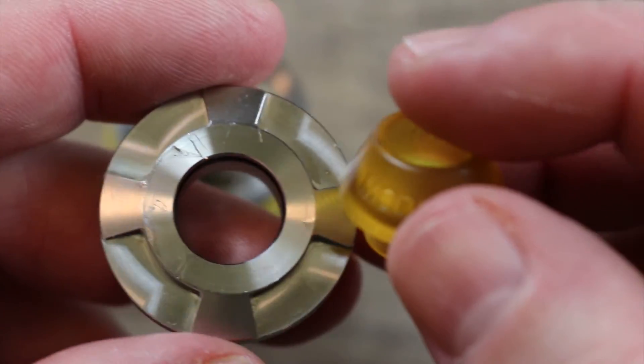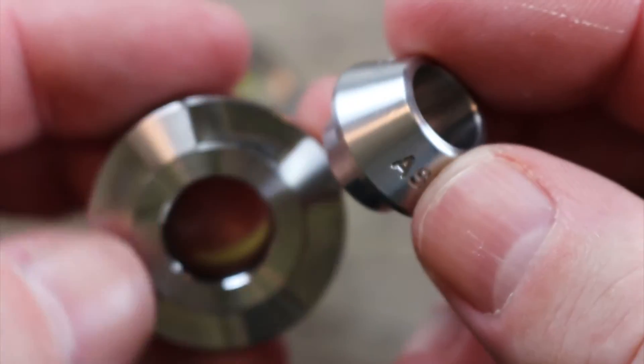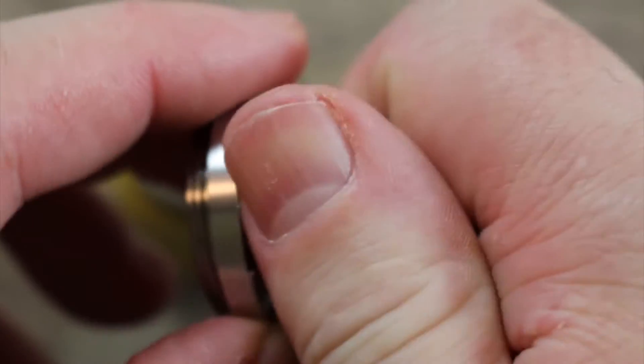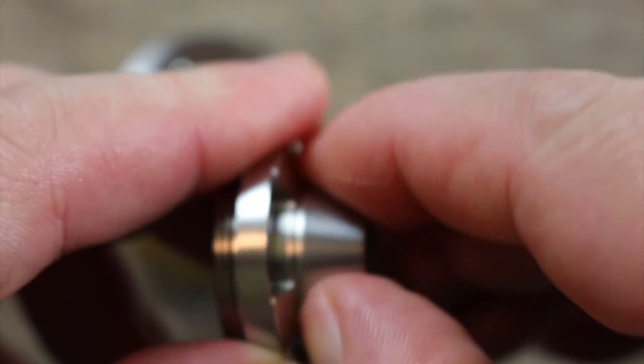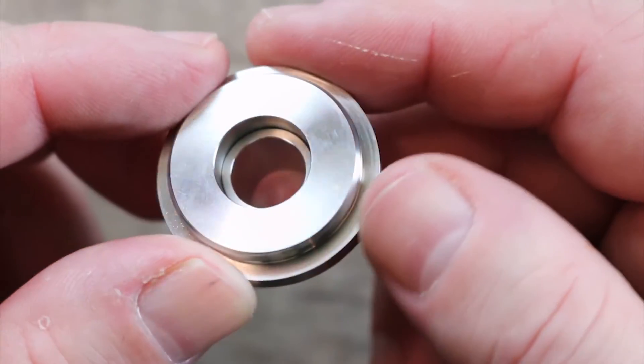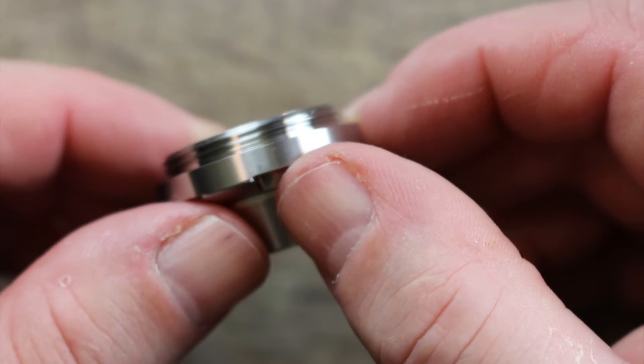I would have rather had the regular goon but I see they were going for something different. If you really want to match things up you can use the metal drip tip — just pop it in there. The metal drip tip's not as tight as the ultam drip tip but it still sits in there pretty nicely.